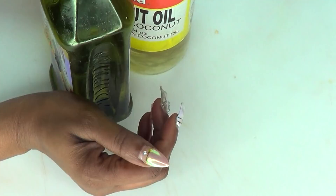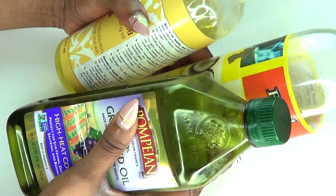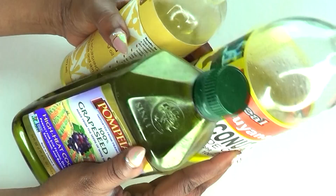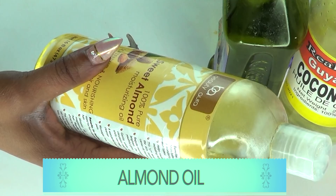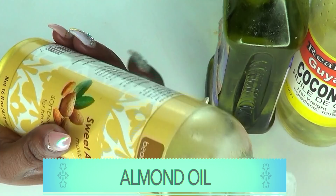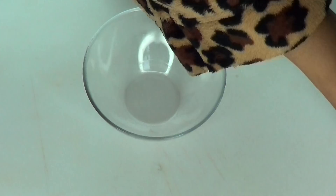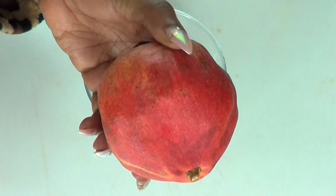Moving on to our next ingredients: I have a bunch of oils — coconut oil, almond oil, and grapeseed oil. You're going to use the oil of your choice, but today I am going to use sweet almond oil. Sweet almond oil contains vitamin A, vitamin E, vitamin B, and omega-3 fatty acids. It's loaded with antioxidants, great for the skin — it will help nourish and moisturize the skin, and also help get rid of wrinkles and fine lines.